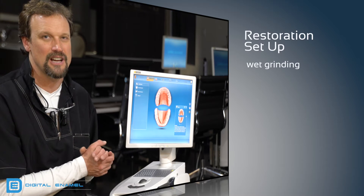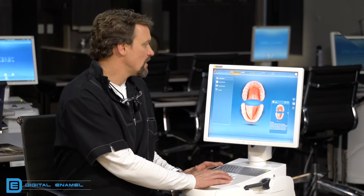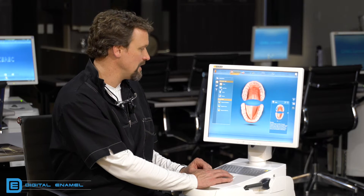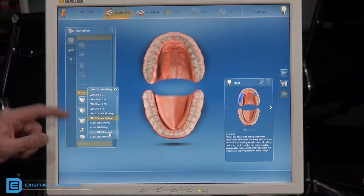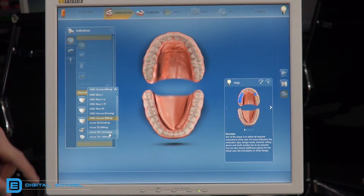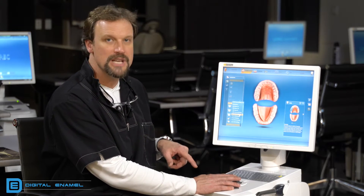When setting up the restoration, you have to make sure you're setting it up as wet grinding, wet milling, or dry milling. For a single restoration, crown is typically what you'll do with zirconia. Set up the design mode — biogeneric individual or biocopy. When you get down to the materials, you'll notice Serret zirconia milling and Serret zirconia grinding. If you have the new oven and the new milling chamber with dry milling and evacuation, you're going to select Serret zirconia milling. Then set up your milling chamber and tooth number.